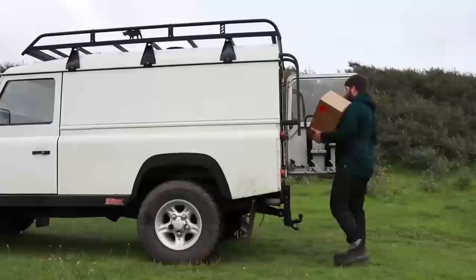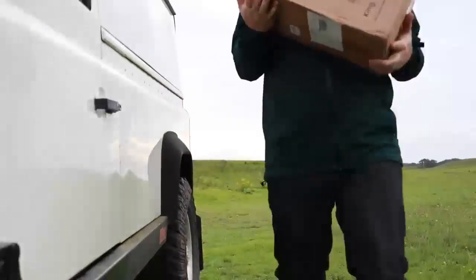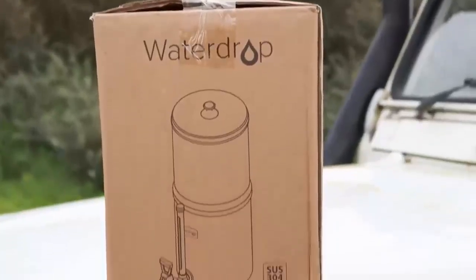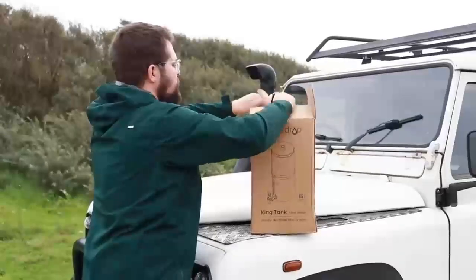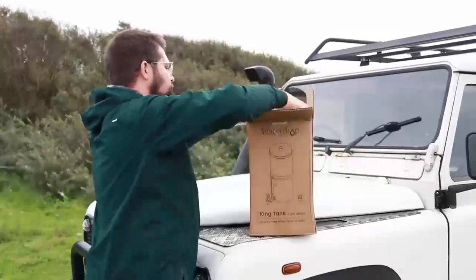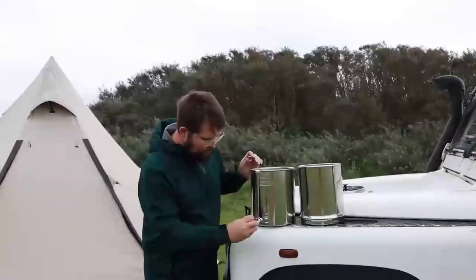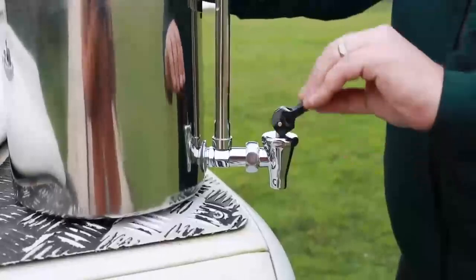So we were so excited when Waterdrop got in touch about wanting to send us one, as they were already in our shopping baskets. When you order the King Tank it comes with the upper chamber, lower chamber, water level, metal spigot and tube water filters.